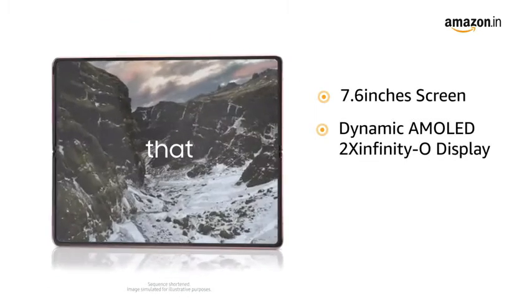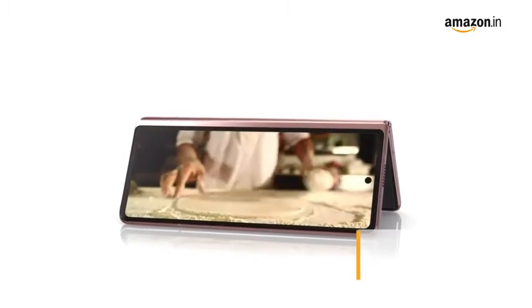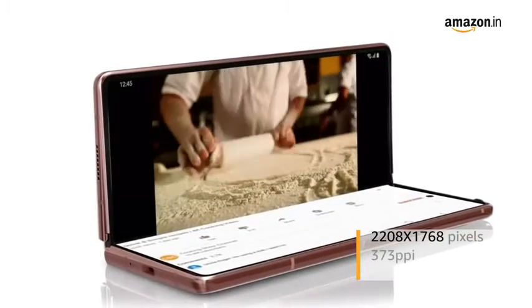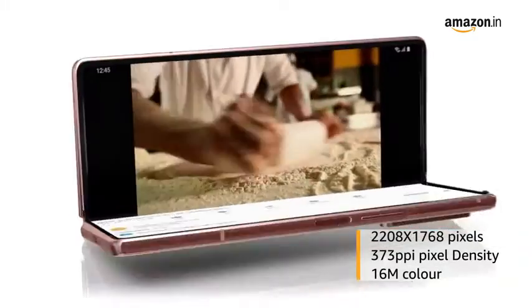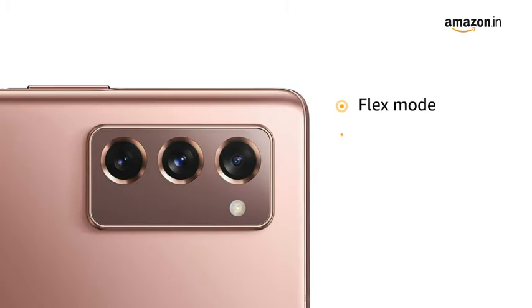This phone has a 7.6-inch dynamic AMOLED 2X Infinity-O display for an immersive viewing experience. It features a multi-touch capacitive touchscreen with 2208 x 1768 pixels resolution, 373 ppi pixel density, and 16 million color support, delivering vivid color and clarity.